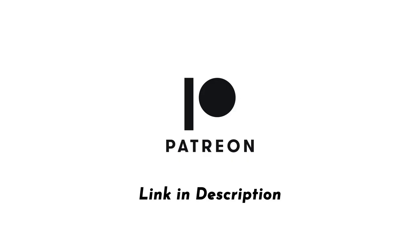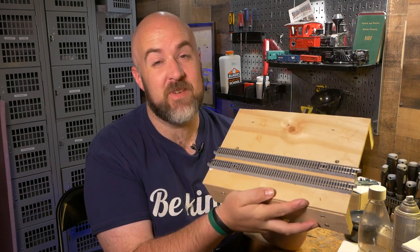This video is brought to you with support from my patrons on Patreon. Hey everybody, it's Jimmy from the DIY and Digital, and this is a T-Track module, and we're going to build it today.